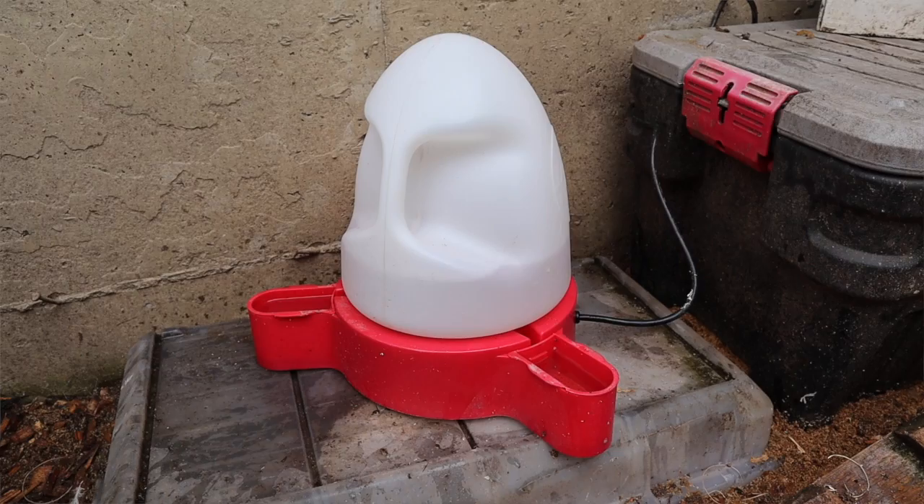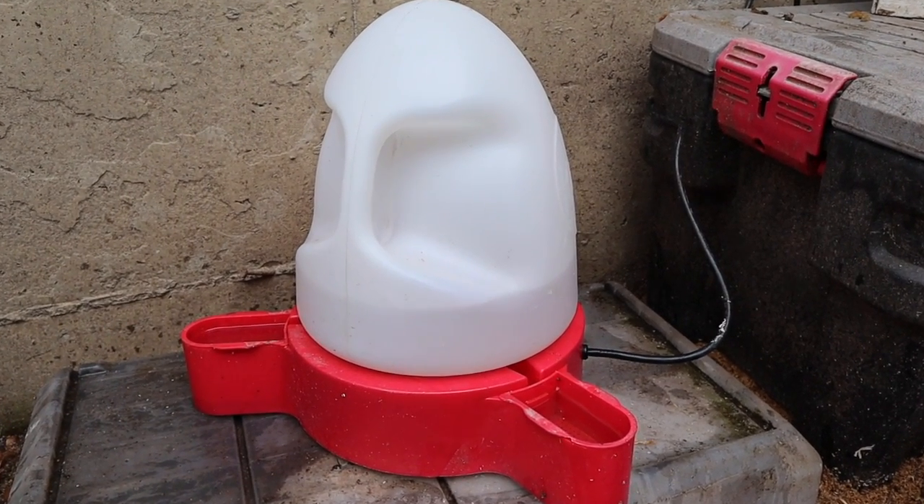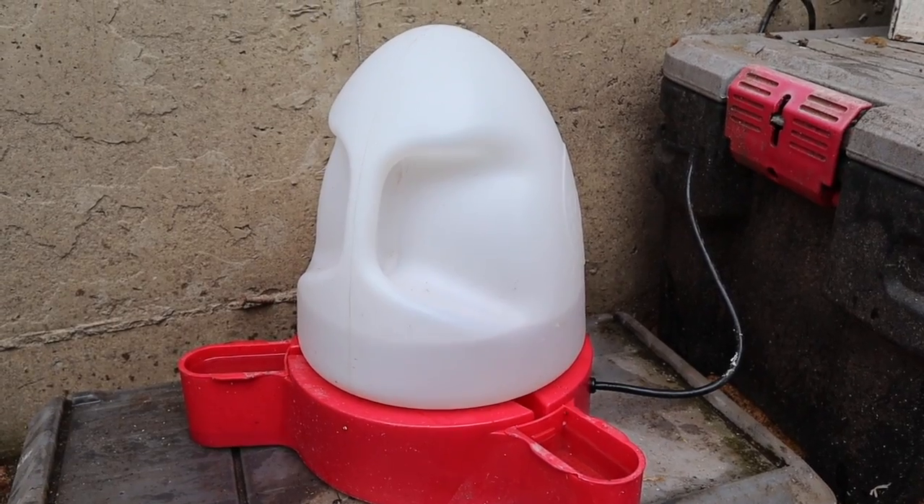Since the weather is getting colder, it was time for me to get out my heated chicken waterer — which is actually a heated duck waterer — because I have to have something where the ducks can dip their faces in it. If you have ducks, it's really important for them to get their whole beak and face in the water, and the winter time is no exception for that.